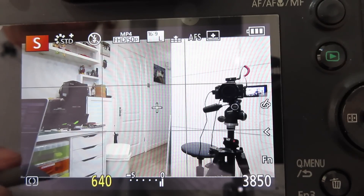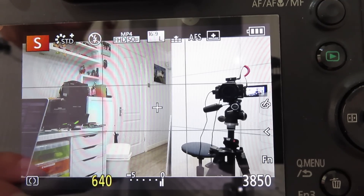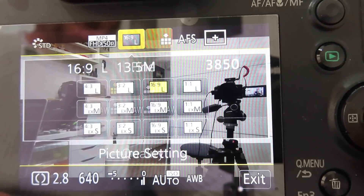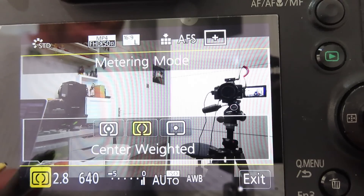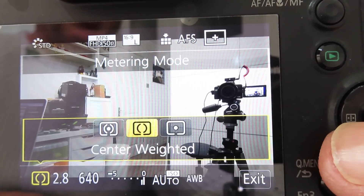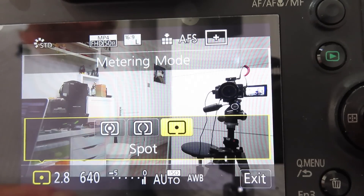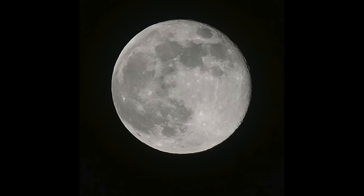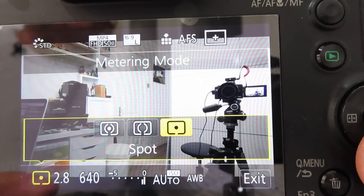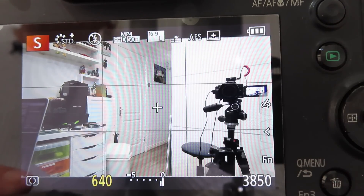For metering I normally use centre weighted, as most of my subjects tend to be within the centre of the frame and it gives more precise metering in my opinion. Using the Q button we can step through the facilities that can be changed — one of them on the bottom left is metering. Use the up cursor key to change the metering type: multi-metering mode, centre weighted, or spot. I only use spot if I really want precise metering, such as shooting the moon — I focus the spot on one of the craters to get a mid-grey tone and a much more accurate exposure. Normally I'll be using centre weighted for all my metering.